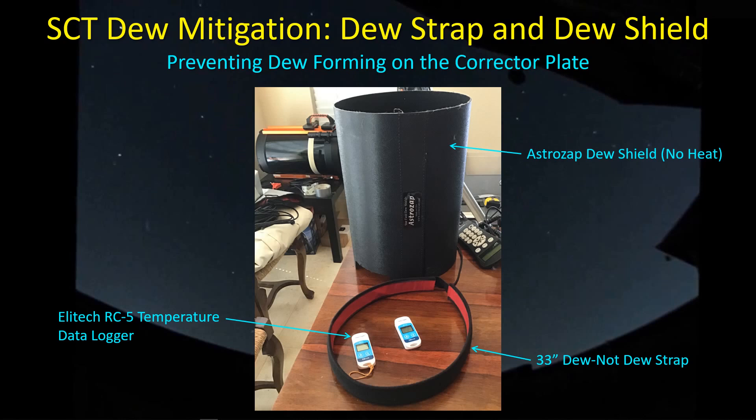In this case, I have the AstroZap non-heated dew shield. It's just a foam type dew shield. It fits over the end and it's quite secure. It's got a Velcro strap along a seam along the vertical line. It stays on quite well. I also put on the dew strap wrapped around the base of the dew shield.